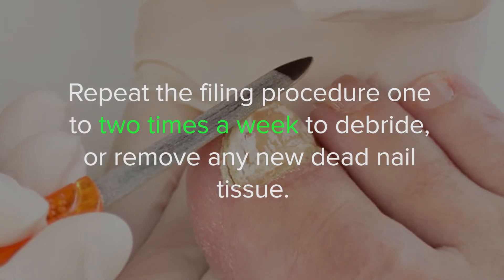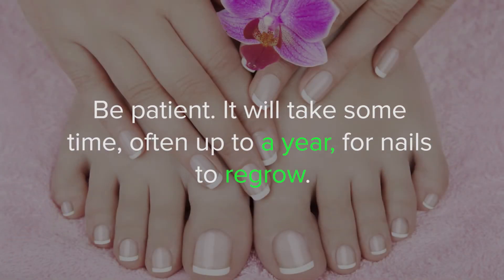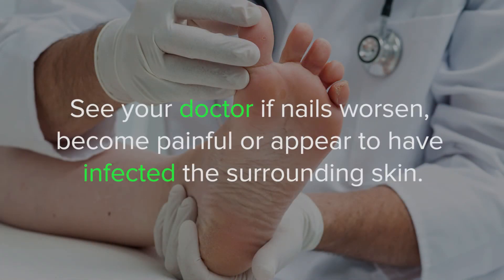Tips: be patient — it will take some time, often up to a year, for nails to regrow. Clean your nail clipper and filers after each use with soap and water to prevent reinfection. Warnings: see your doctor if nails worsen, become painful, or appear to have infected the surrounding skin.